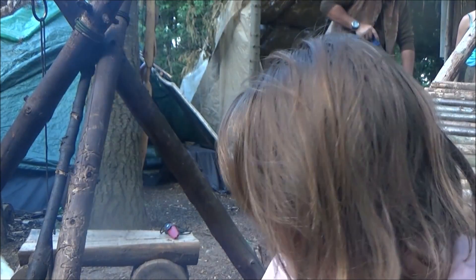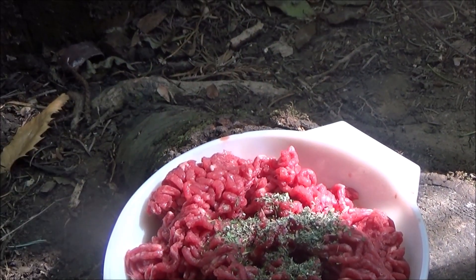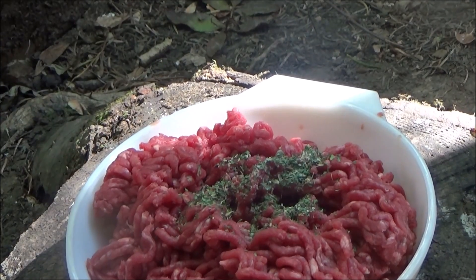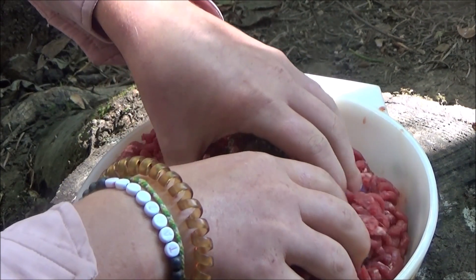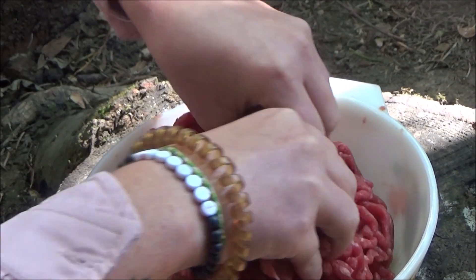Hey guys, so Louise here. I've just come up the woods today. I've just got my fire going and I'm making some cheese stuffed meatballs. So now what I'm doing is I'm making my meatballs and I've added some garlic and herb to add to the flavour.